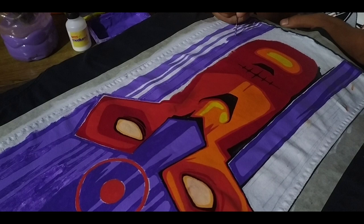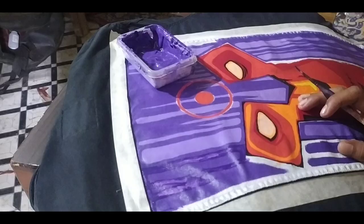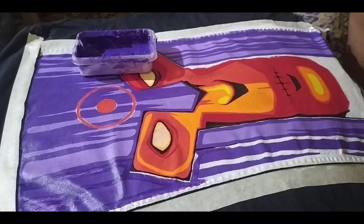For the equipment here, I am using GAC 900 Acrylic Medium and Liquitex Acrylic Paint. For the brushes, I am using Montmartre Detailing Brushes and Brewstore Gold Taclon.